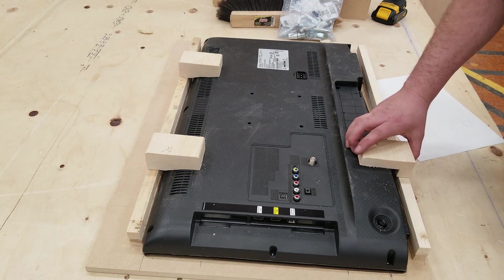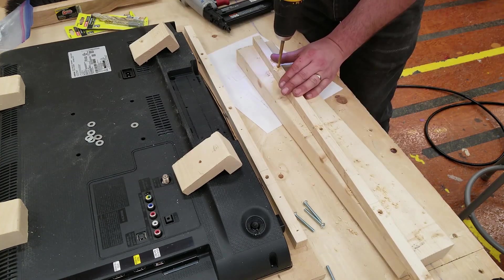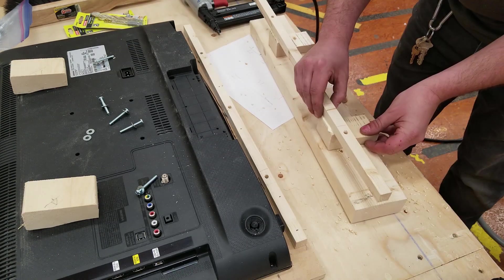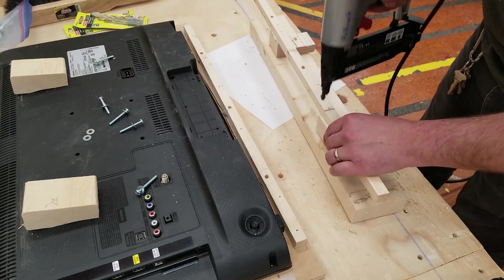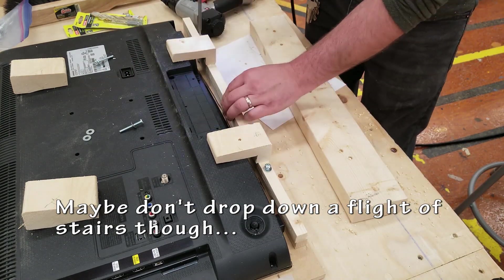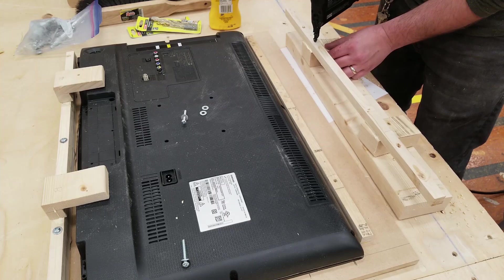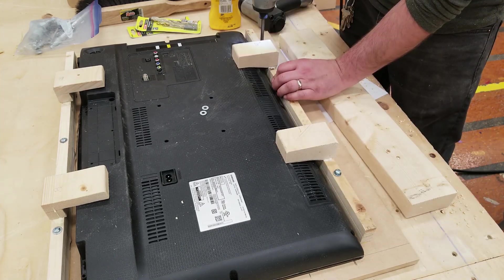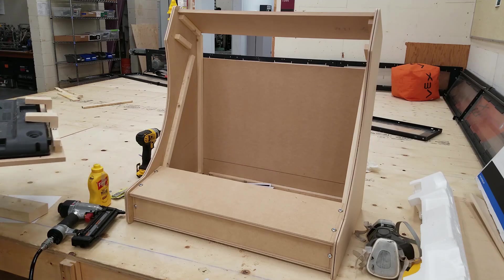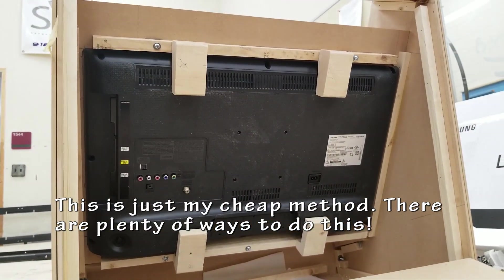So now with all these pieces together, this should start to make a little bit of sense as to what I'm doing. This will all be removable so I can take the TV on and off if needed. It will probably never get taken off, but I like to build all of my projects in a way that can be taken apart — for changes or upgrades and stuff like that. I'm going to do a quick test fit to see if I need to make any changes before mounting. This fits nicely so I can move on to the next step.